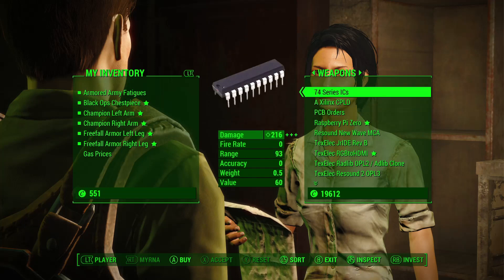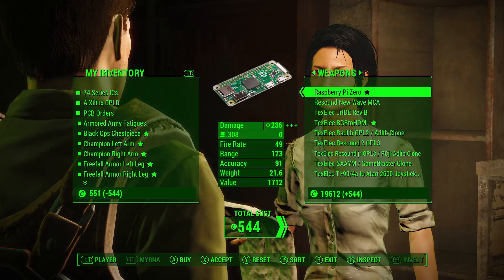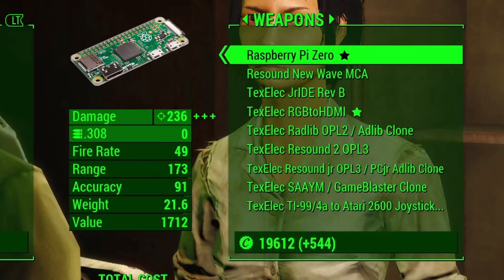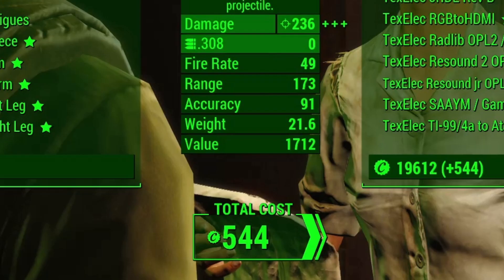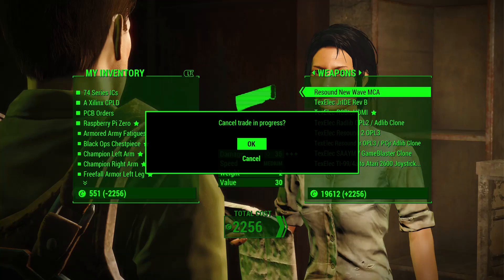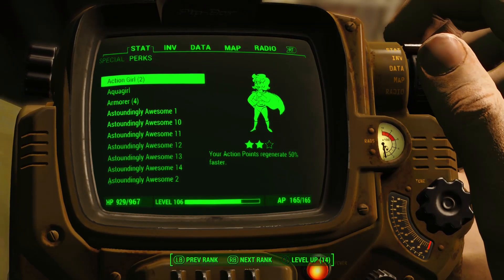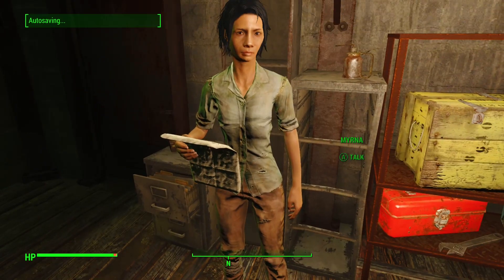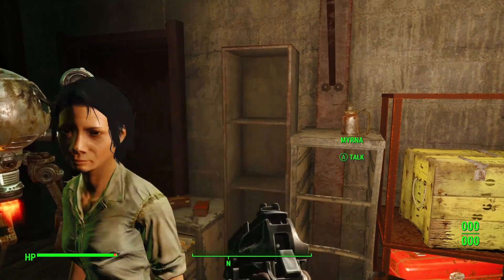A computer repair kit — it's Rami. Okay, I need to get some shopping done. Wait a minute — no, no, no, that's not why I'm here. 74-series ICs, check. Xilinx CPLDs, yep. My PCB orders here. Raspberry Pi Zero — what?! 1,700 caps?! Wow, this transaction's over. Looks like it's time to negotiate the price. I ain't a tour guide. Oh, I do hope you're here to make a purchase.